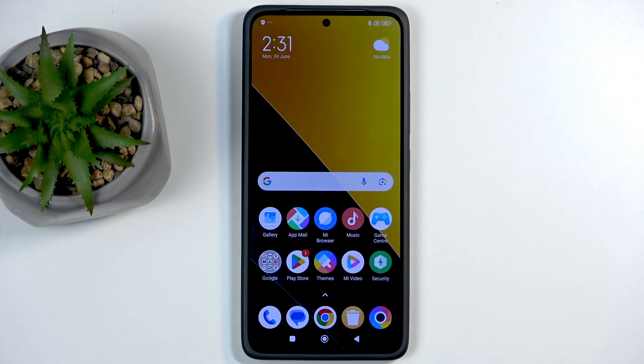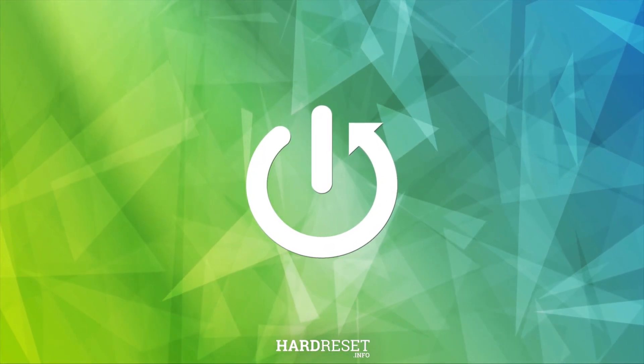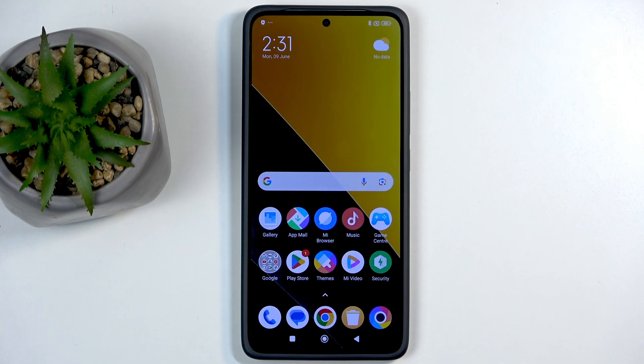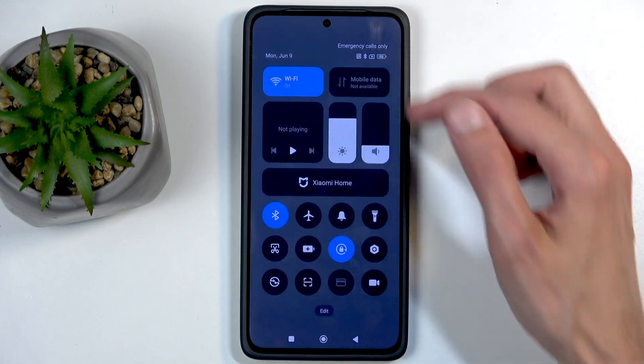Welcome everyone! I'm Izzy. This is the Poco M7 Pro, and today I will show you a couple of tweaks and tricks you can do on this device. These ones will be fairly simple, and we can get started by opening up our Settings.